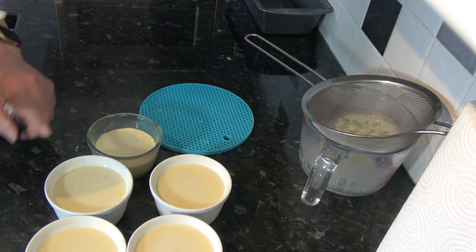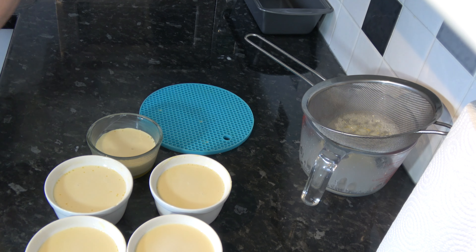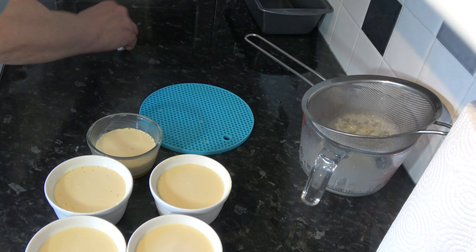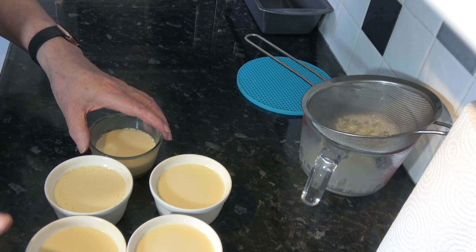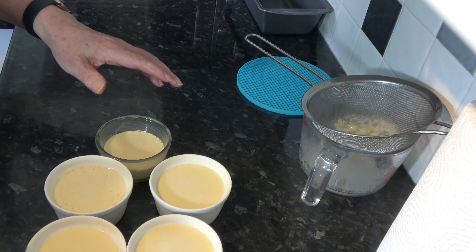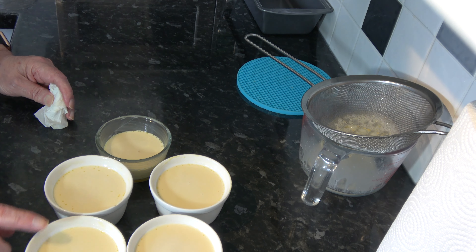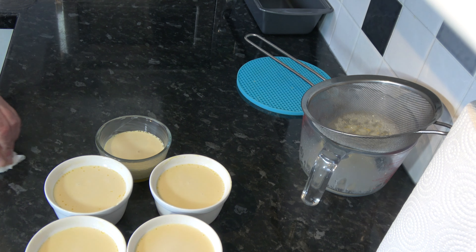I have four that I've done there and one slightly smaller one, and that's good enough. I'm going to let those rest for about 10 minutes, and that's going to help some of the bubbles to release from the top.